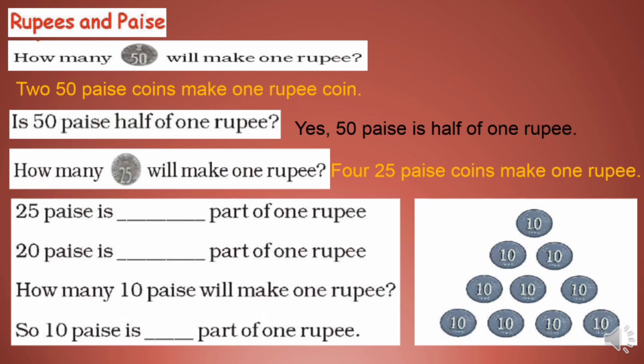25 paise is one fourth part of one rupee. 20 paise is one fifth part — five 20 paise coins make one rupee. How many 10 paise will make one rupee? Ten 10 paise coins make one rupee, so 10 paise is 1/10 part of one rupee.